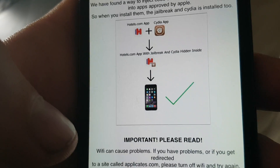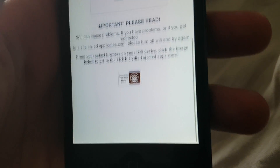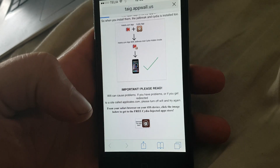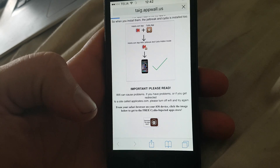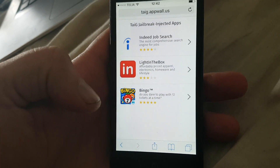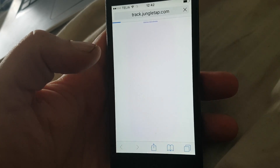The Taiji team simply hides Cydia and the jailbreak inside of approved applications, so the result is to get an approved application with Cydia and the jailbreak hidden inside of it. To get to these free Cydia-injected apps, simply click on the icon at the bottom. All of these apps are injected with Cydia and the jailbreak, so just pick any app — it doesn't matter which one you pick.